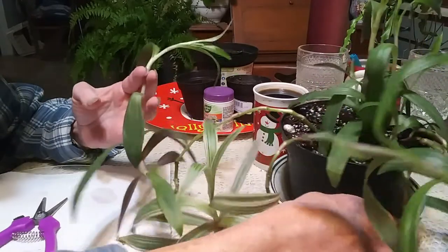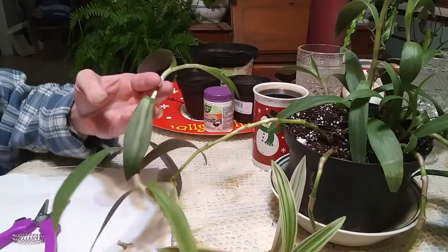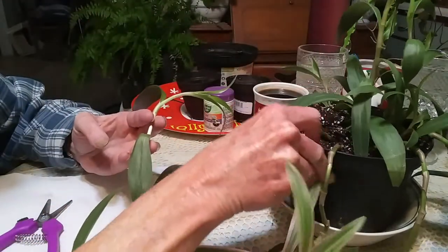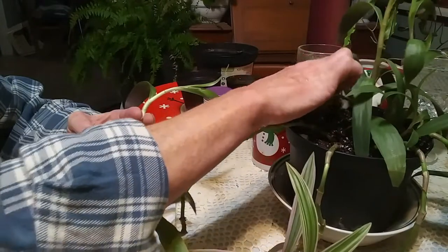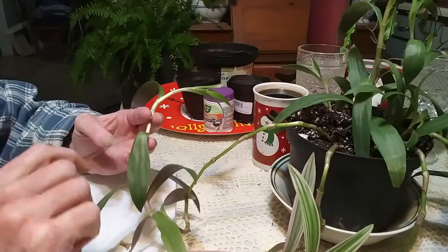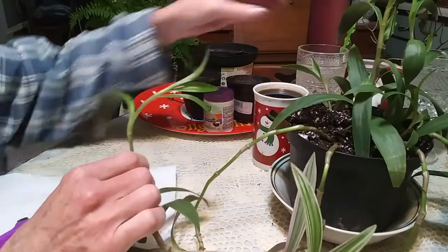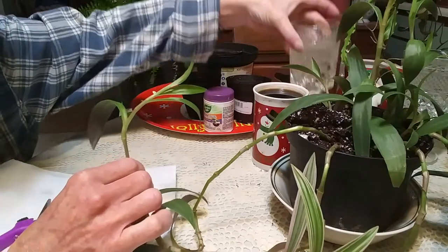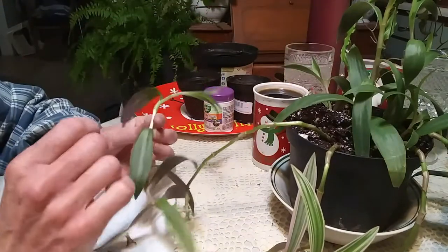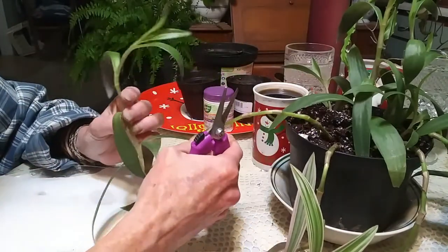I'm going to do some in soil propagation — some right into the soil, I'm going to put a few down in here with this plant to fill it out. And then I'm going to do some in a smaller pot, and I'm going to do some in water. But here, I'm going to show you what I'm going to do — this is what I'm going to try.